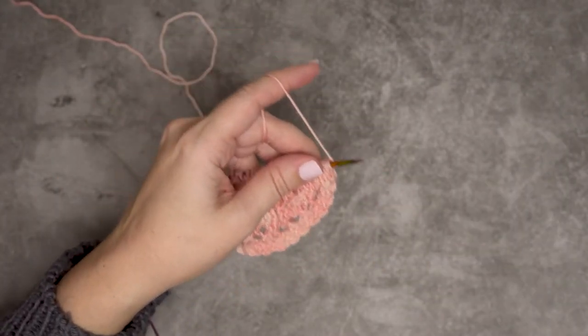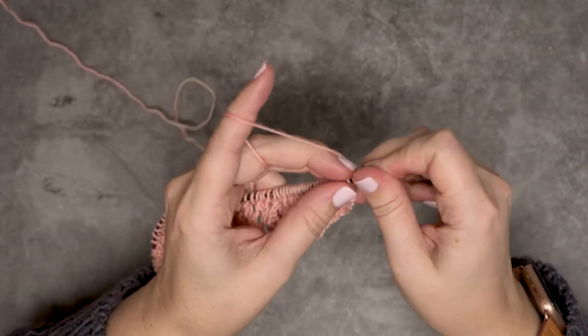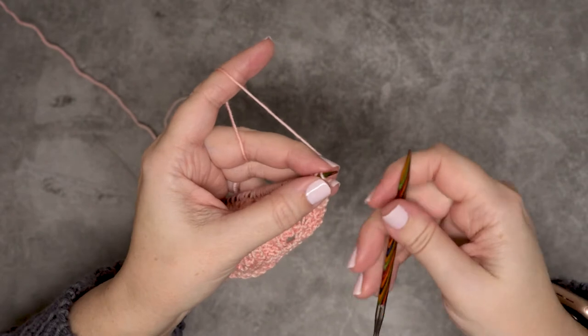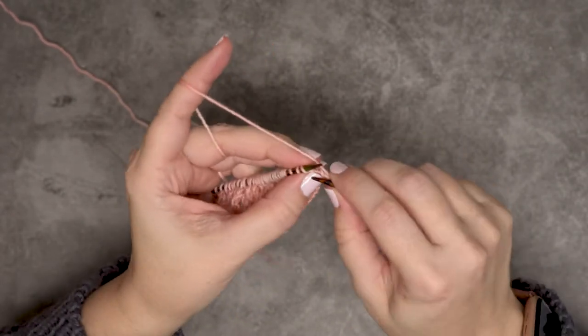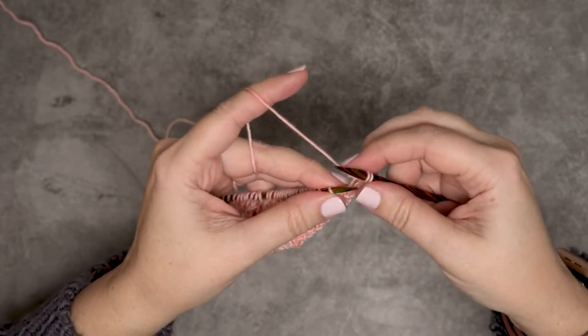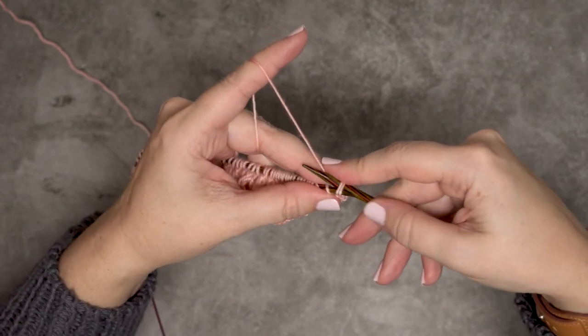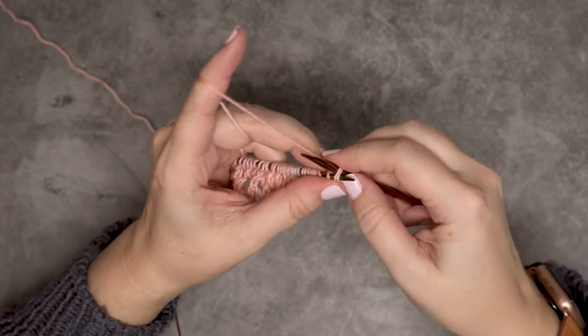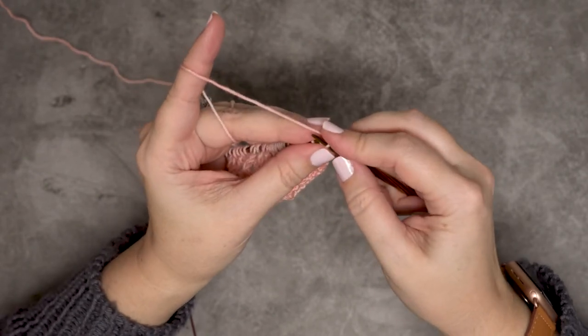So what we're going to do — get that needle out of the way so it's not flopping around — we're going to do this bind-off basically knitwise. We're going to start by knitting two stitches at the beginning of our row, and then we're going to place those two stitches back onto our left-hand needle purlwise.